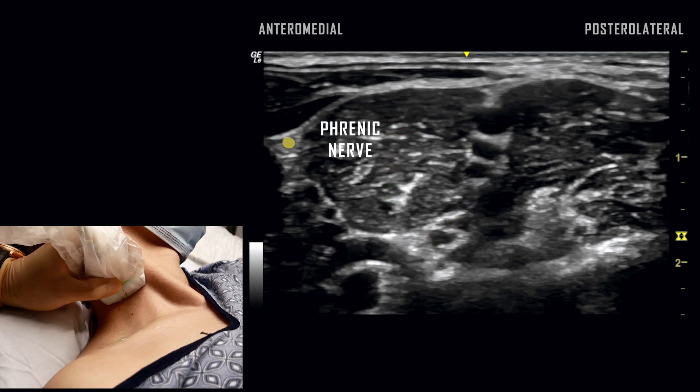The phrenic nerve is located anteriorly to the anterior scalene muscle. The vertebral artery can also be identified. The neck is highly vascular and colored Doppler imaging is often helpful to avoid vessels.